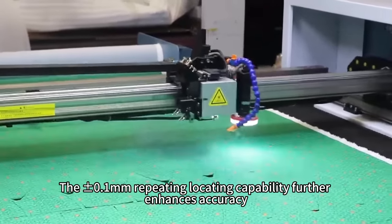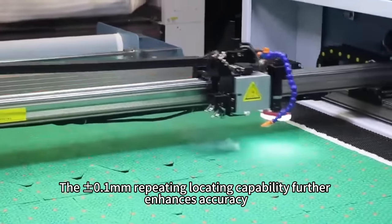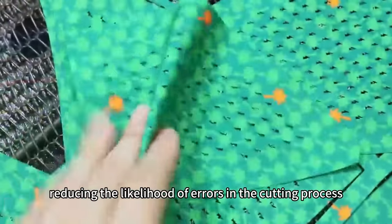The plus or minus 1 mm repeating locating capability further enhances accuracy, reducing the likelihood of errors in the cutting process.